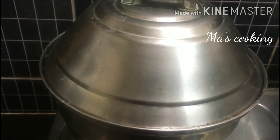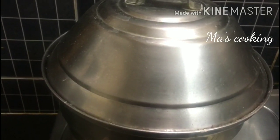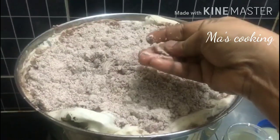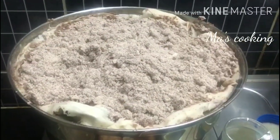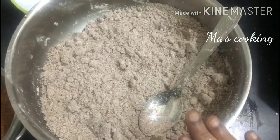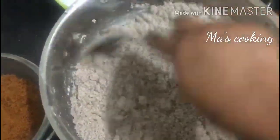If you want to take a bit, it will be done in a bit. Let it be done for 10-15 minutes. Now we have done 10 minutes, we can put it in. Add the sauce for the bowl.